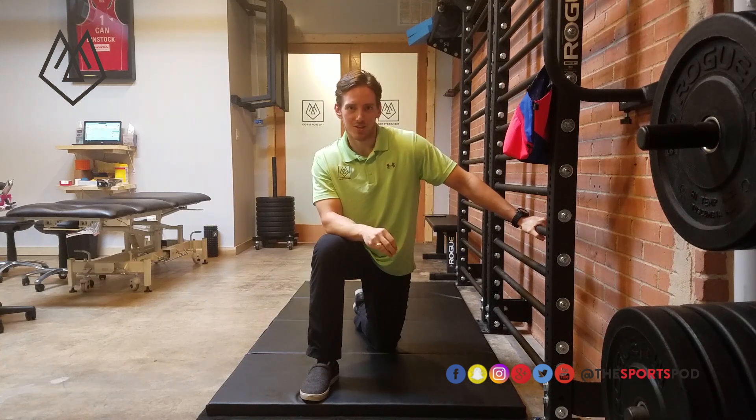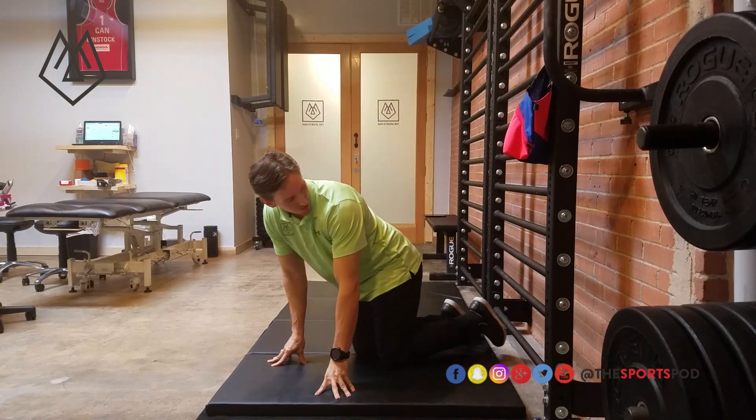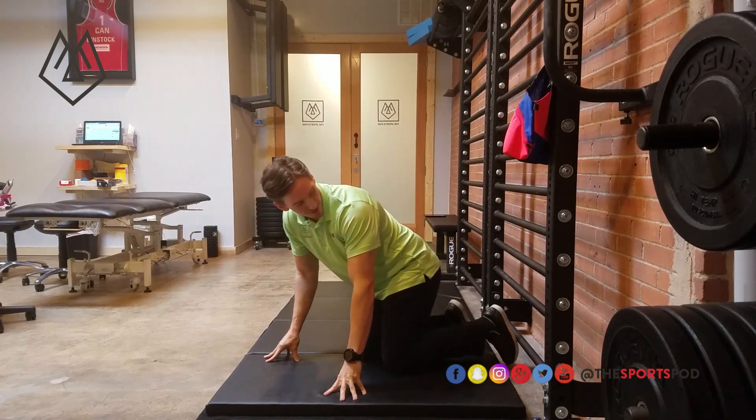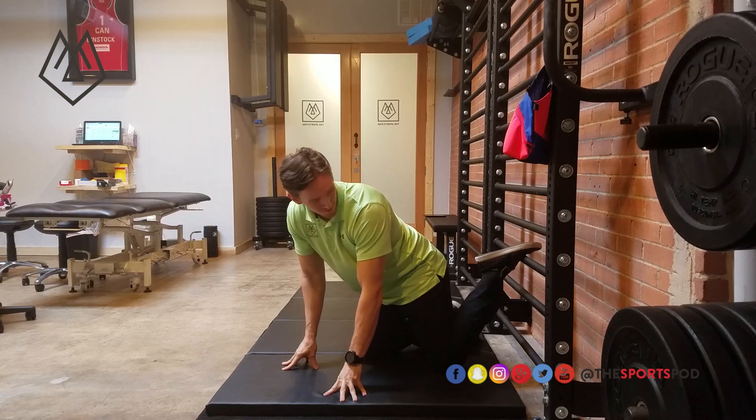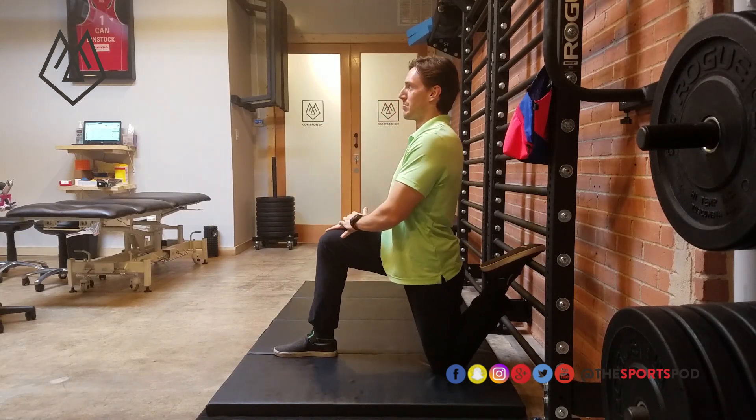So first thing we're going to do is just get into our couch stretch position. The knee is back towards the wall. We're using our stall bars here, and from here I'm going to lift the other leg up and come up to a kneeling position.